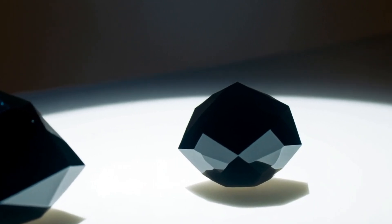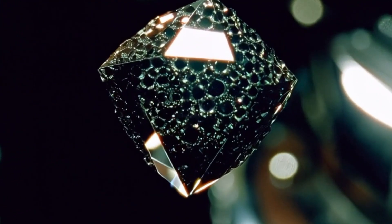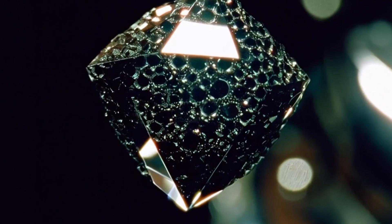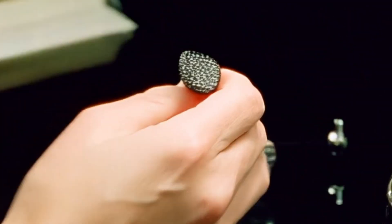Test 5: Magnification test — Loupe check. With a 10x jeweller's loupe, genuine black diamonds usually contain natural inclusions, tiny pits or irregular patterns. Fake ones often appear too smooth, shiny or perfectly uniform.